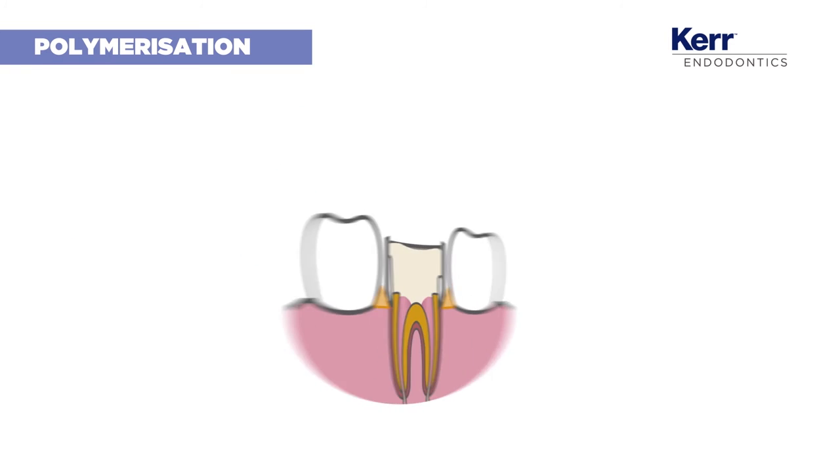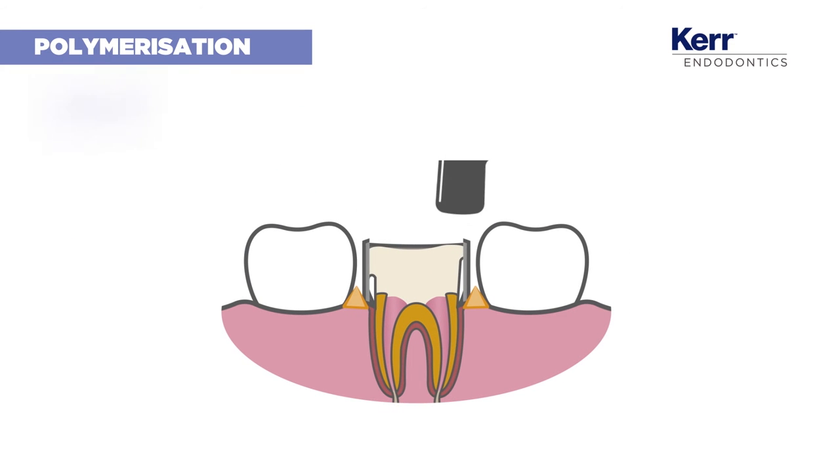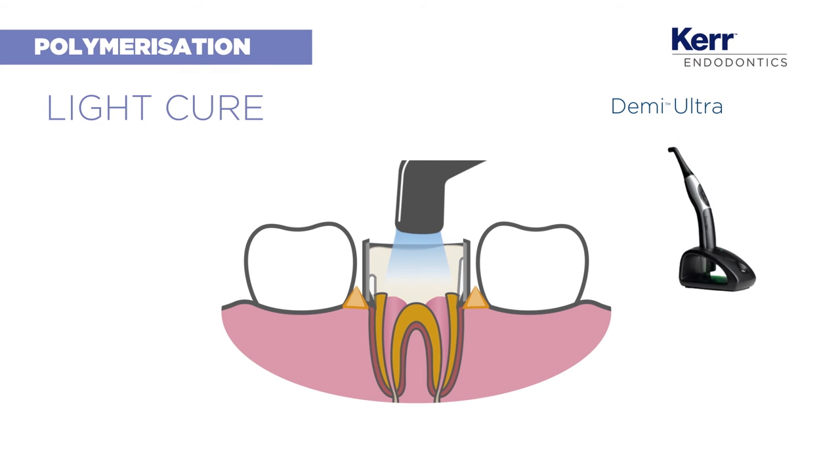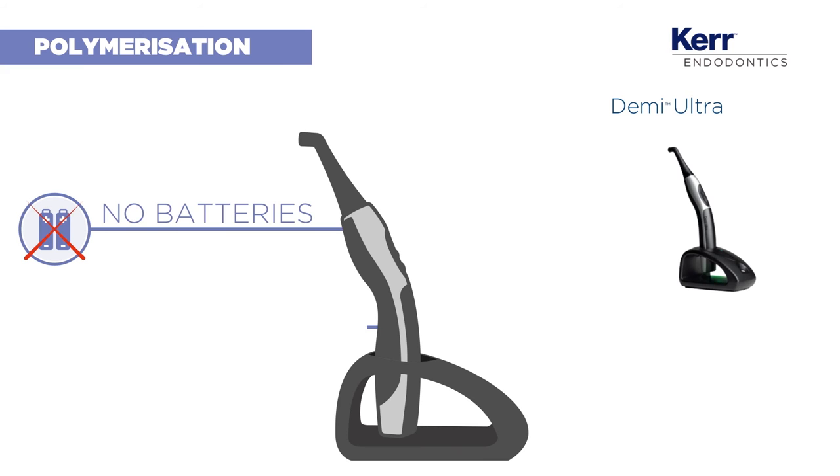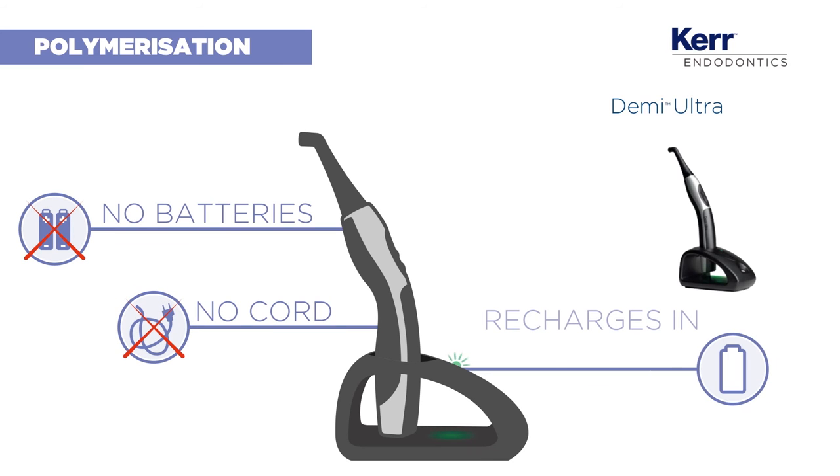To complete the abutment, make sure the composite is uniformly cured by using the DEMI Ultra Curing Light. It is always available — no batteries, no cords. It recharges in just 40 seconds and delivers the result you want.